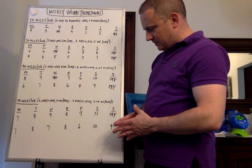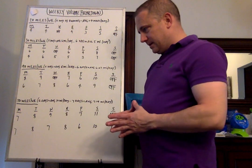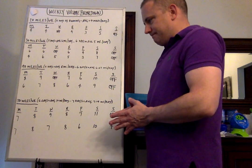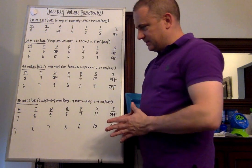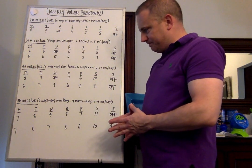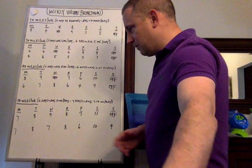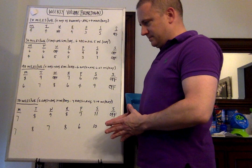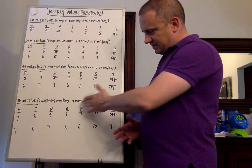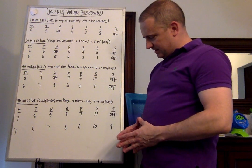Let's go to 50 miles now. You have two options as well. Six days is a little over 8 miles per day average. Seven days, you're averaging 7.14 miles per day. For the 6-day week: Monday 7 miles, Tuesday 8 miles, Wednesday 9 miles, Thursday 8 miles, Friday drop down to 7, Saturday up to 11 for the long run, Sunday you're off.